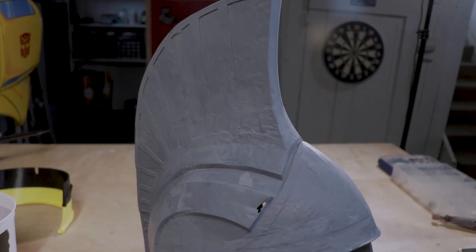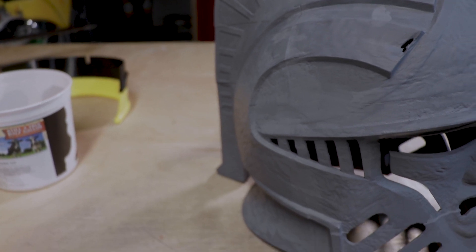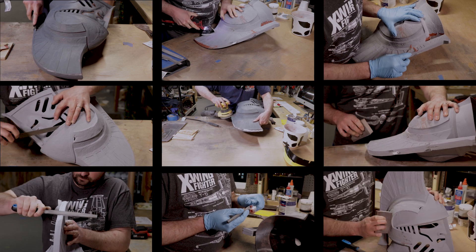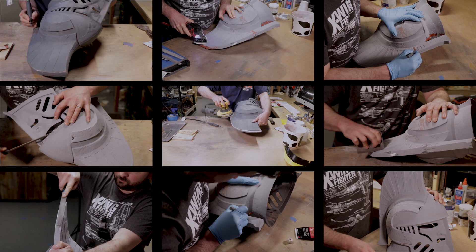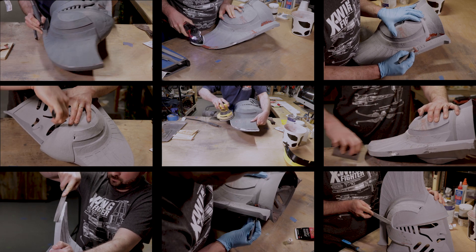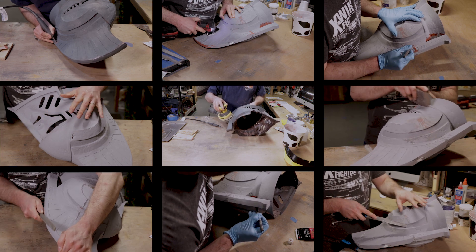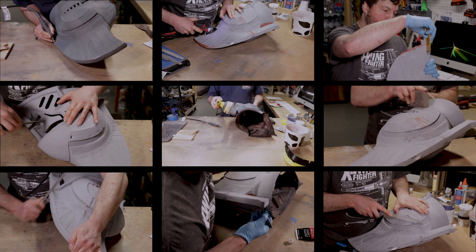And that next step is using a filler primer. When the filler primer dried, it was now time to really sand and smooth this helmet out. The sanding you saw previously, that was just the tip of the iceberg. I spent the better part of a day sanding and filing this helmet down. But fortunate enough for you, thanks to the wonders of video editing, you don't have to spend an entire day watching me sand my life away.